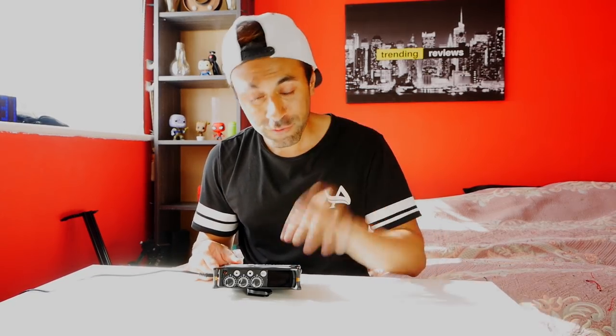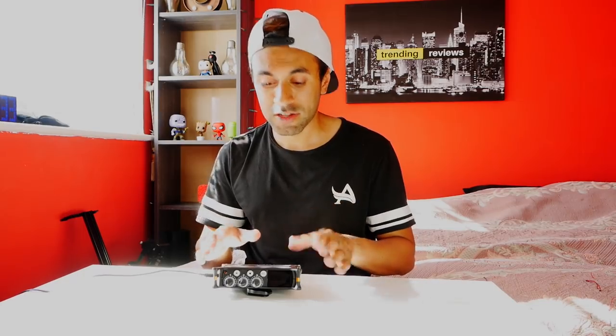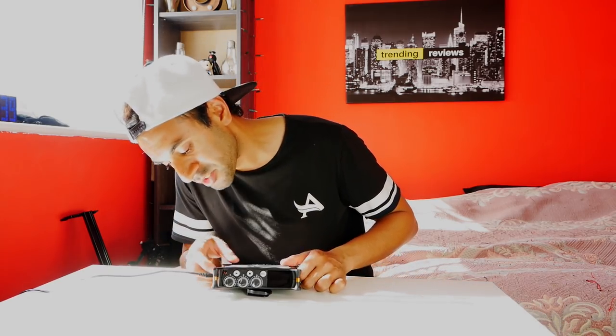Everything is plugged in and ready to go. I'm going to turn this on and go through the main menu options. The touchscreen is very sensitive — I really like it, it feels like an iPhone screen. It's very easy to use and one of the best touchscreens on preamplifiers I've come across.